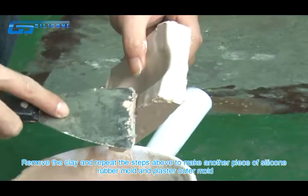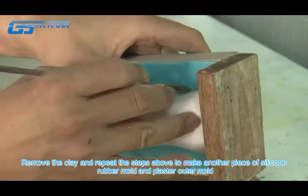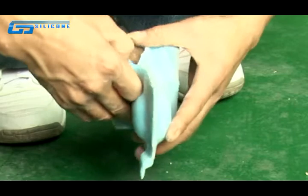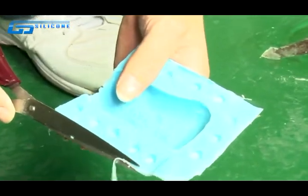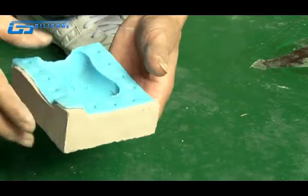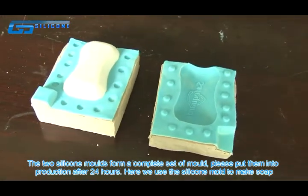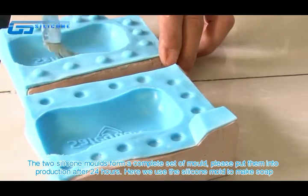Remove the clay and repeat the steps above to make another piece of silicone rubber mold with the plaster outer mold. The two silicone molds form a complete set. Please put them into production after 24 hours.